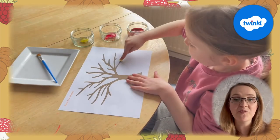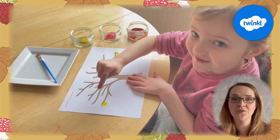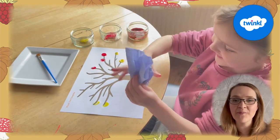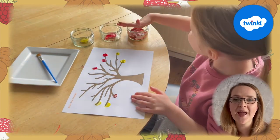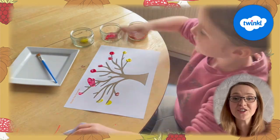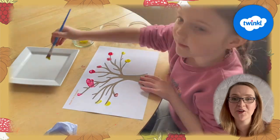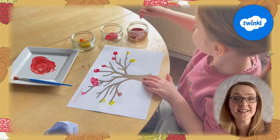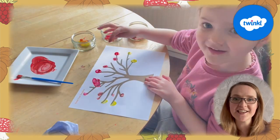You will need to start with the tree template or the one you've drawn yourself. Then get your children to dip their finger into the different coloured paint to add leaves to the tree. Allow your children to experiment with the colours by making different shades and also using different fingers to create different size leaves.